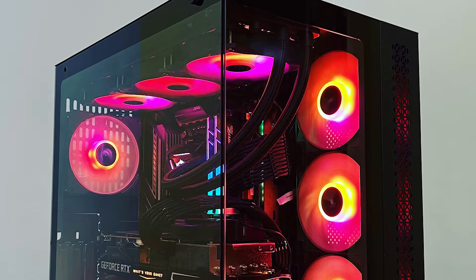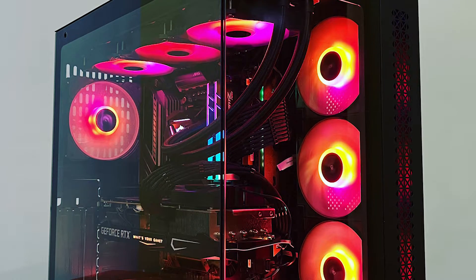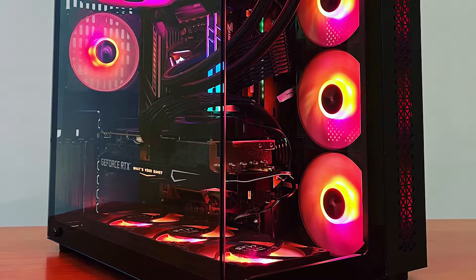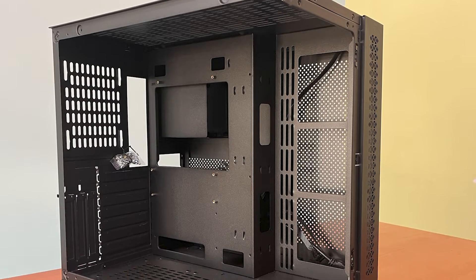Hey there YouTube, welcome back to the channel. Today we got something special for you in store — a case mod project that has been in the works for a while. I've been doing some research, but before we dive into the modding of the Antec Sports Crystal, I want to share why I chose this particular case in the first place.